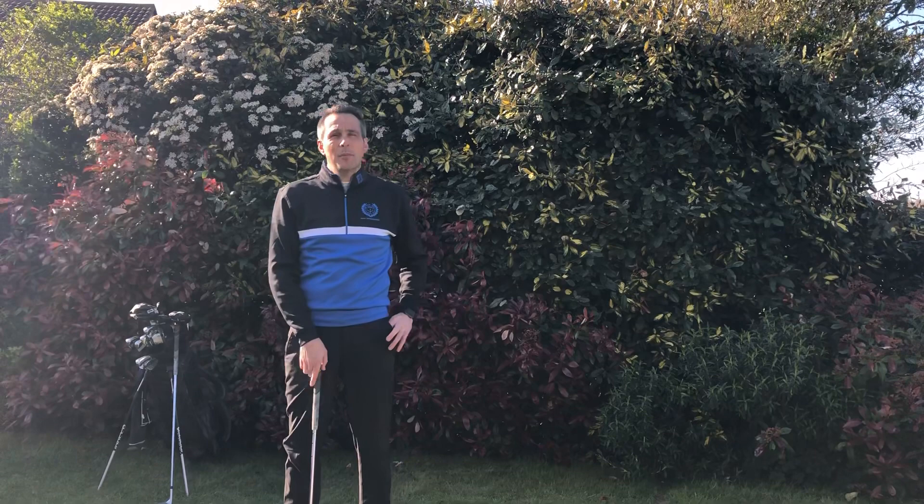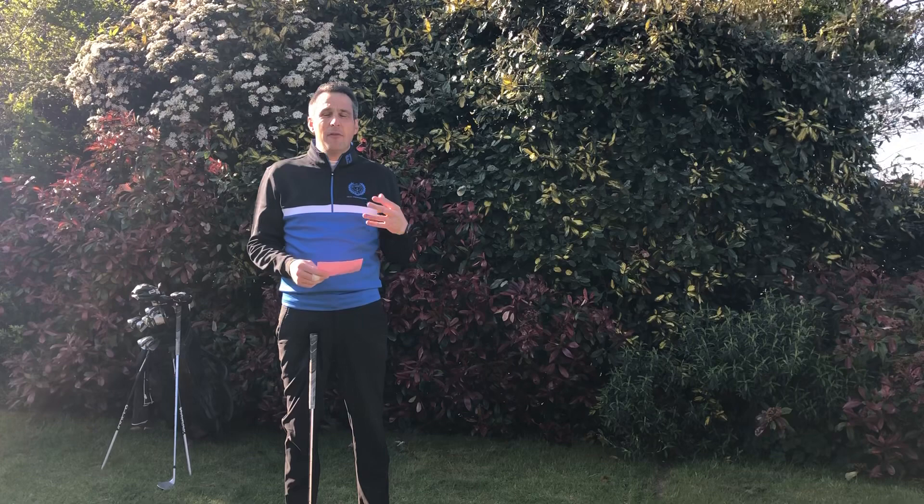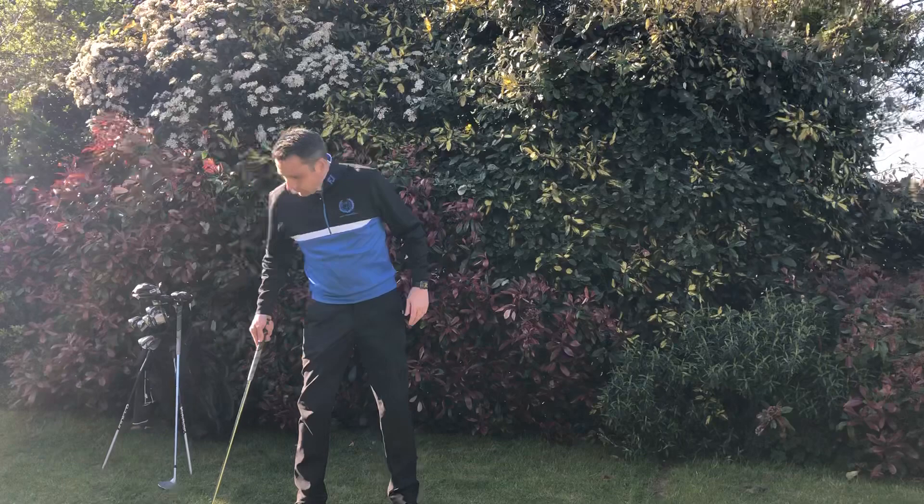Welcome to day three of my golfing tips. I had a nice email from Ben Hackham, and today he wanted me to talk through correct chipping technique. He's given me some more suggestions to work on, so I will be doing these over the next couple of days. Feel free to email him with any questions or things you want me to cover in these little drills.